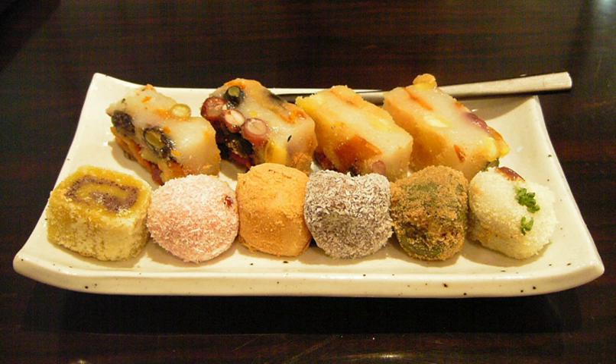Some common ingredients for many kinds of Tteok are red bean, soybean, mung bean, mugwort, pumpkin, chestnut, pine nut, jujube, dried fruits, sesame seeds and oil, and honey.